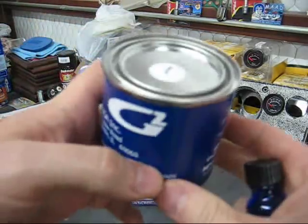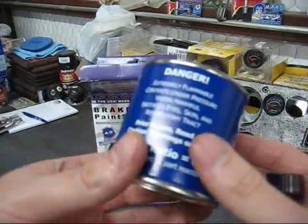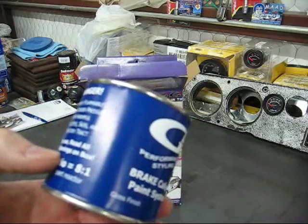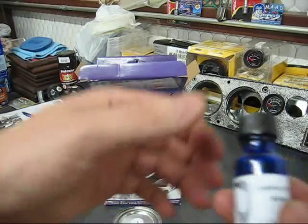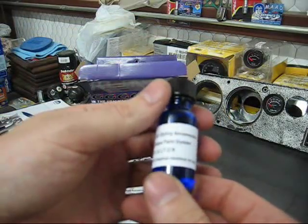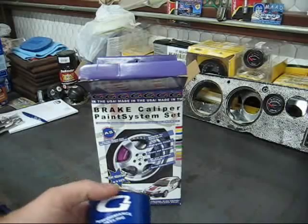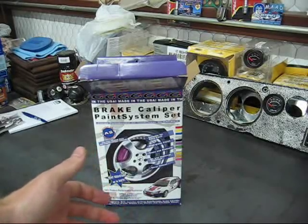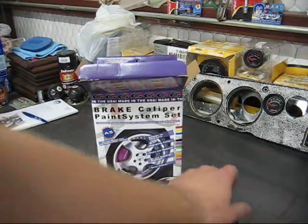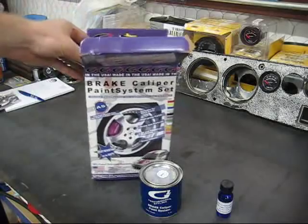We've got our G2 paint — I'll call it blue here. This is probably about a third to halfway full. It's in a pretty cool-looking little blue vial. Then there's a half-ounce reactor vial. This is essentially a two-part system: the reactor and the paint. When you're ready, you mix the two together using the popsicle stick to stir.